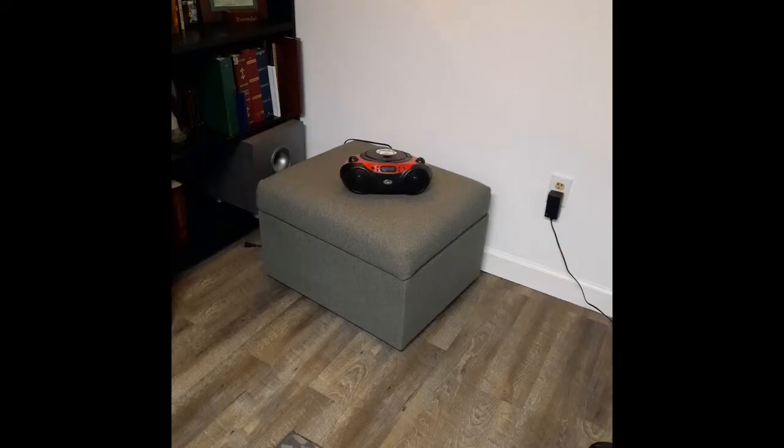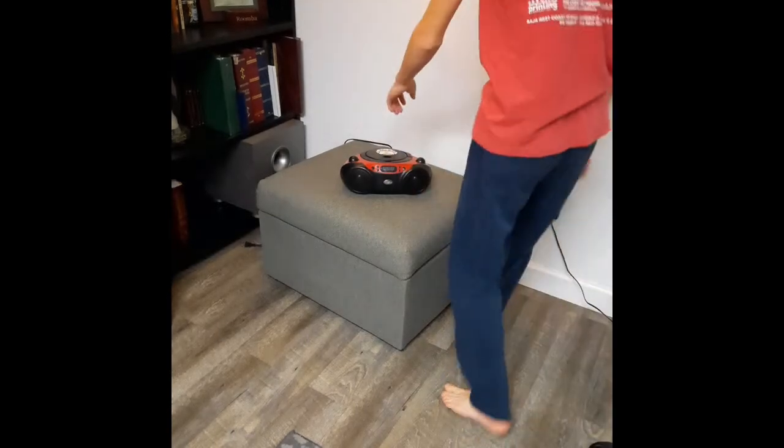Hello everybody, it's the Eric Frese. I want the TV to turn off. Today, for your viewing pleasure, is this GPX Boombox.